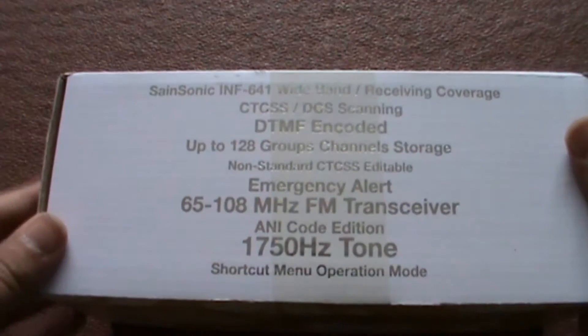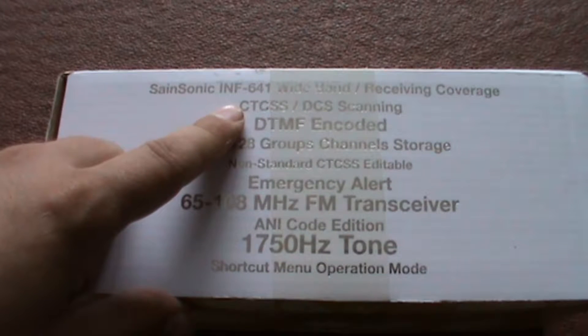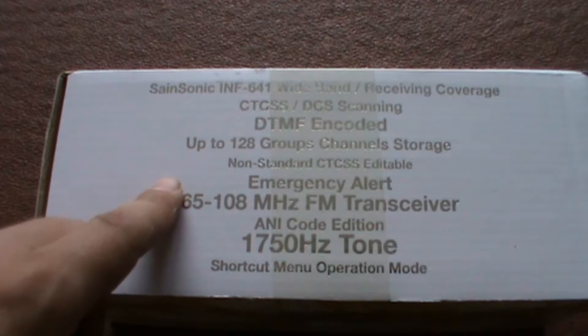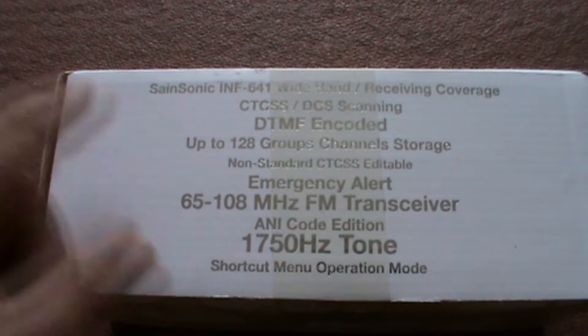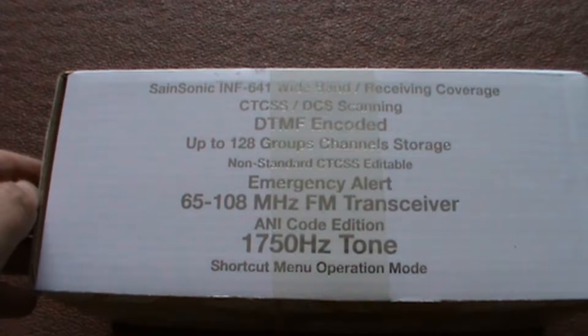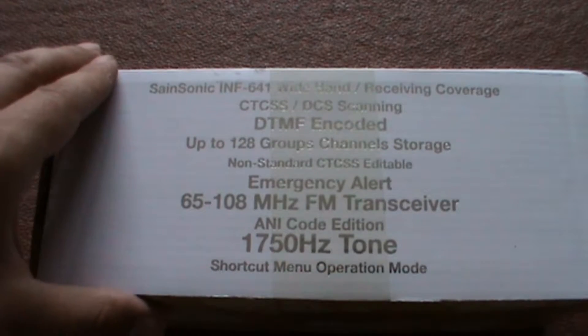On the side of the box: Sonic ENF-641 wideband receiving coverage, CTCSS/DCS scanning, TCMF encoder, 128 group channel storage, emergency alert, 60 to 108 MHz FM transceiver, and so on.